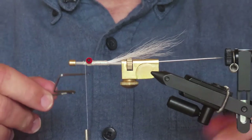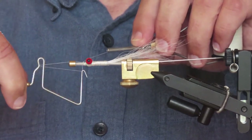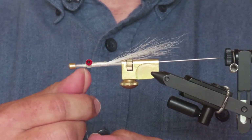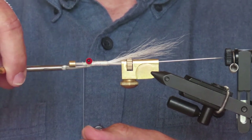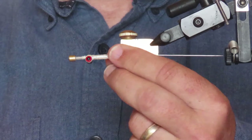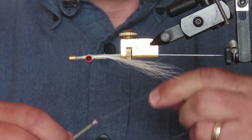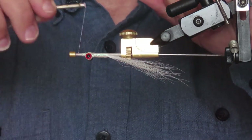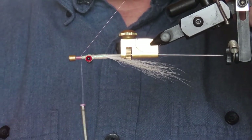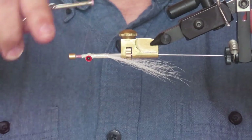I want to change the color of my thread to match the wing, so I'm going to say goodbye to the white and give that a whip finish. I'll turn the fly over in my vise — now I'm working on what will be the top side. I'm going to attach my pink thread; I happen to have some Vivas 10/0 here. I'll attach that right behind that little mushroomed end and make myself a new thread base in front of the eyes.